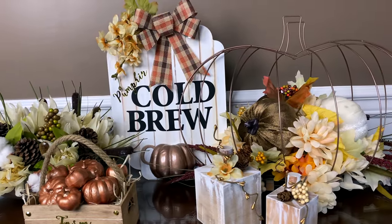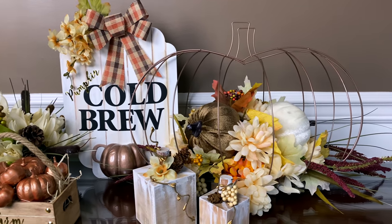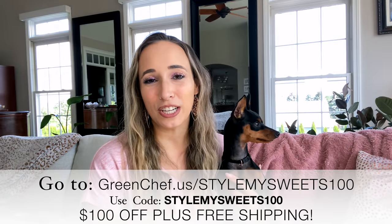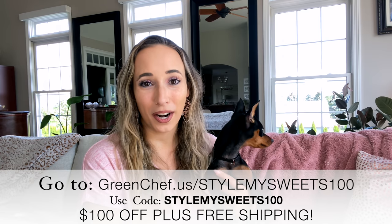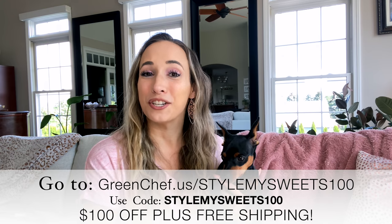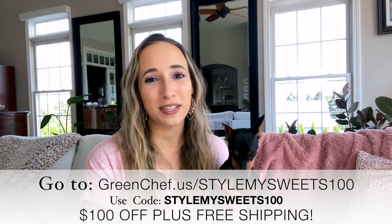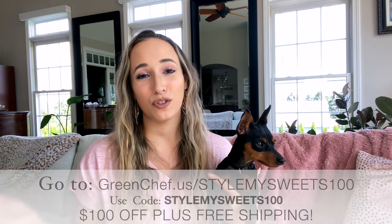Thank you guys so much for watching! I hope you enjoyed these neutral fall home decor DIYs. Make sure to also check out Green Chef — the link is down below at greenchef.us/stylemysweets100, which will get you a hundred dollars off and free shipping on your first box. It's an amazing deal, so definitely check it out if you've been curious about Green Chef. As always, I wish you a beautiful and blessed day and I'll see you soon in the next one!